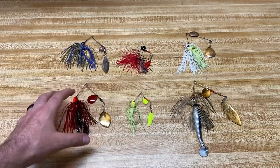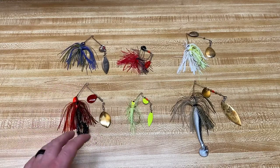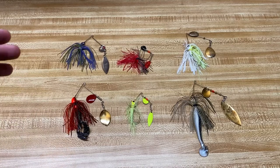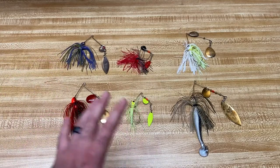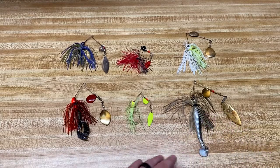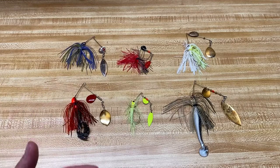The colors change as well with the water color. Painted blades, gold blades, and even your skirt color all work better in different conditions. Reds, blacks, and chartreuses work especially well in dirty or stained water. Then you can go to more translucent and gold or silver blades in clearer water — this is just because the fish see it better.